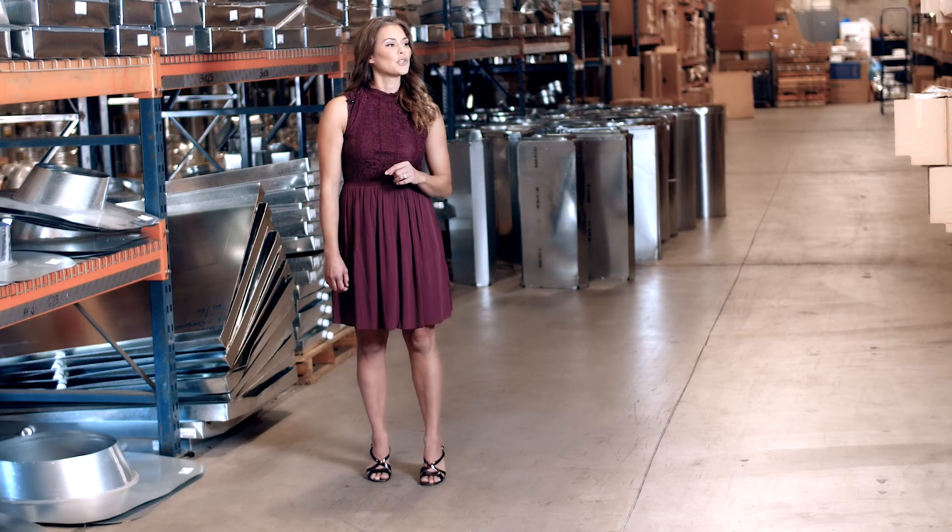Alexa, can you turn my temperature down by 2 degrees? That's right. In today's episode of VenStar TV, I'm going to show you how to connect your VenStar thermostat to Amazon's popular virtual assistant, Alexa.